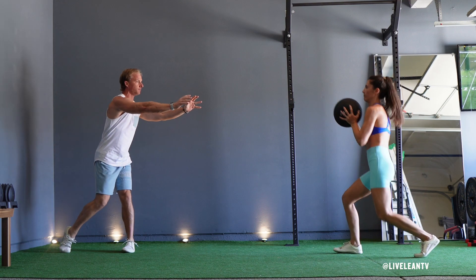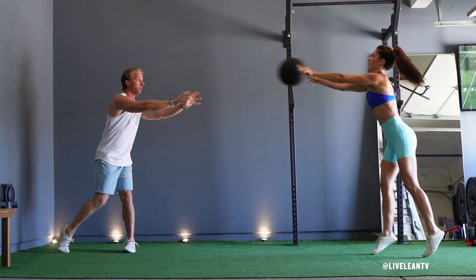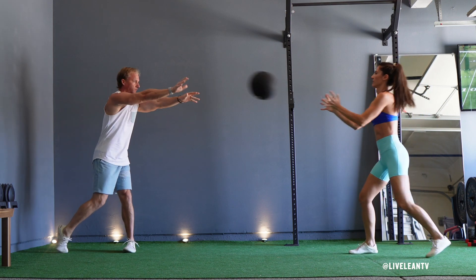Lower the medicine ball to the outside of your foot, then rotate back and explosively throw the medicine ball across your body at shoulder height to a partner.